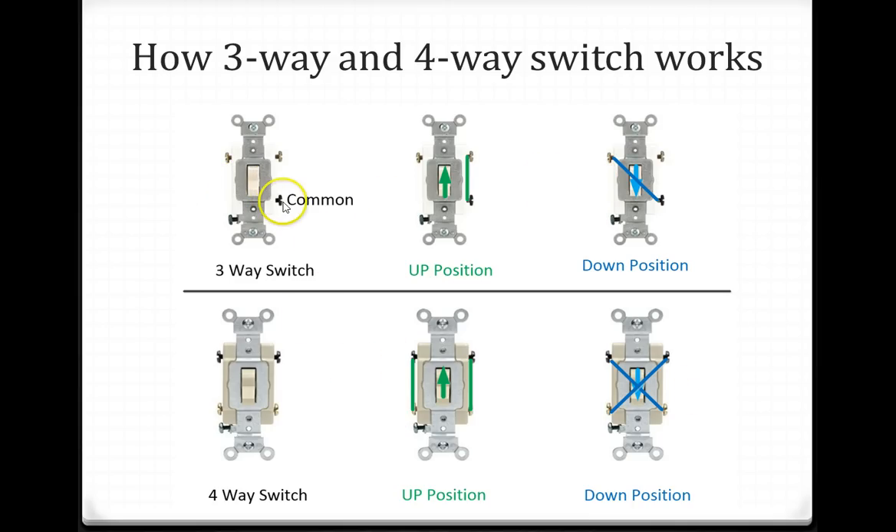In the 3-way switch, one terminal is common and there is a ground. When the switch is in the up position, the common and the terminal on the right-hand side make a connection. When the switch is in the down position, the common and the left terminal make a connection.